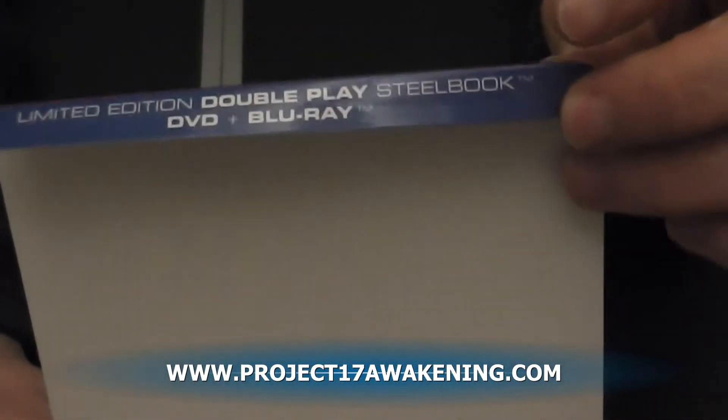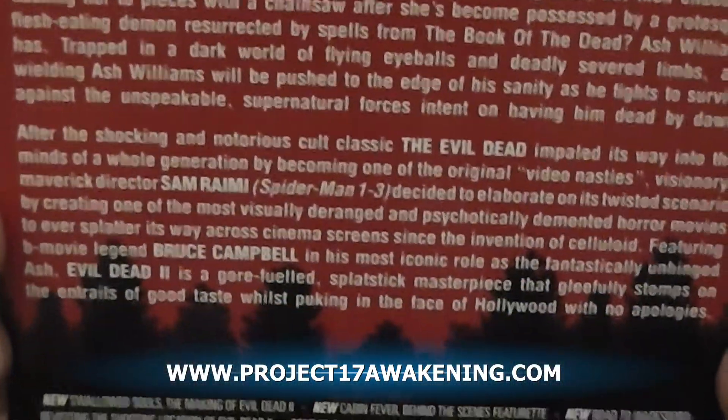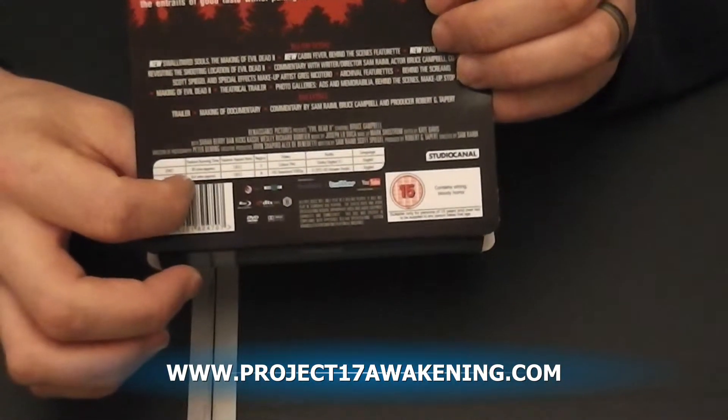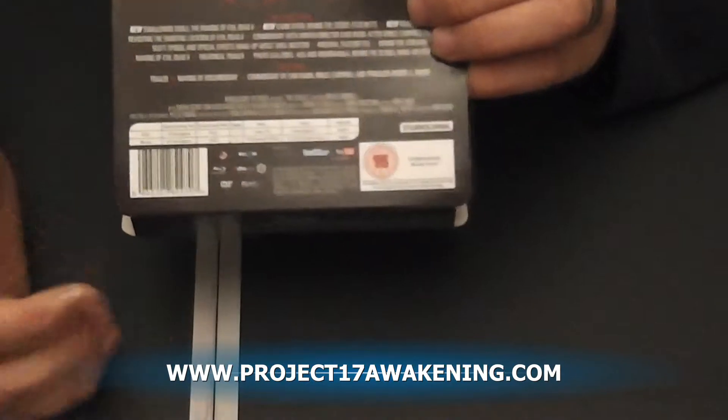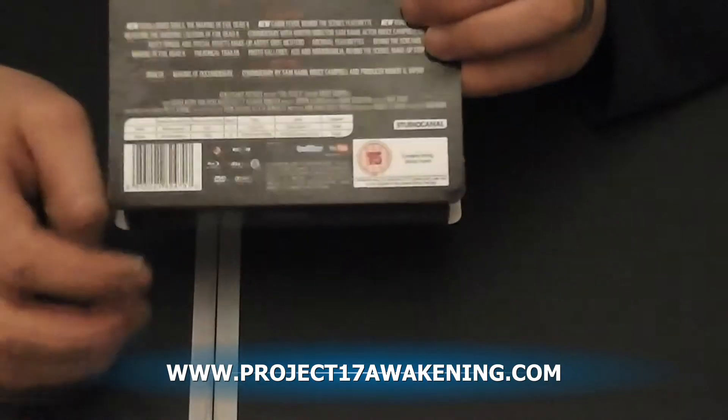As you can see, it is a DVD and Blu-ray Steelbook edition, with no UV copy like the first one, which I prefer. On the back here we have a full description telling us it's now a 15 because it was an 18. It is Dolby Digital 5.1 for the DVD and DTS Master 5.1 for the Blu-ray. The DVD running time is 81 minutes and the Blu-ray running time is 84 minutes — not sure why that is. I know it's fully uncut now. It is full HD 1080p.